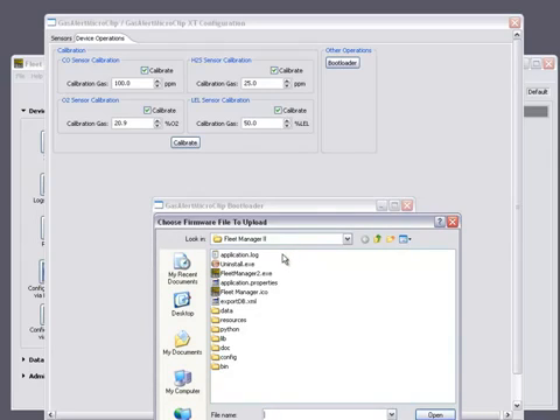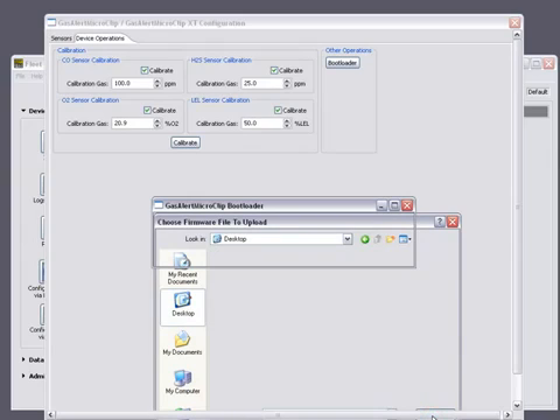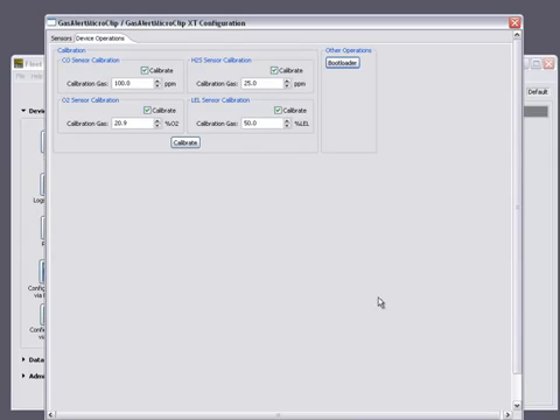Locate the file where you've saved it and then click the Open button. It will now begin to send the file to your GasAlert MicroClip XT. Once it is completed, you can close out of your Fleet Manager 2 software.